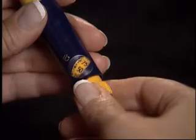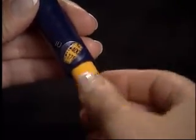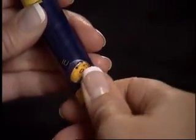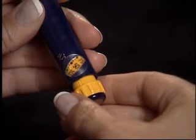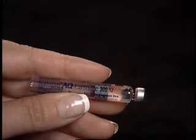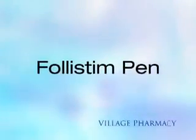Turn the knob counterclockwise all the way out and then push back until the window displays 0. Now turn the dosage knob to the documented remaining dose and repeat the injection process. Do not discard partially filled cartridges as they may be used for your next injection for up to 28 days. This concludes the subcutaneous injection instructions for Follistim AQ cartridge with the Follistim pen.